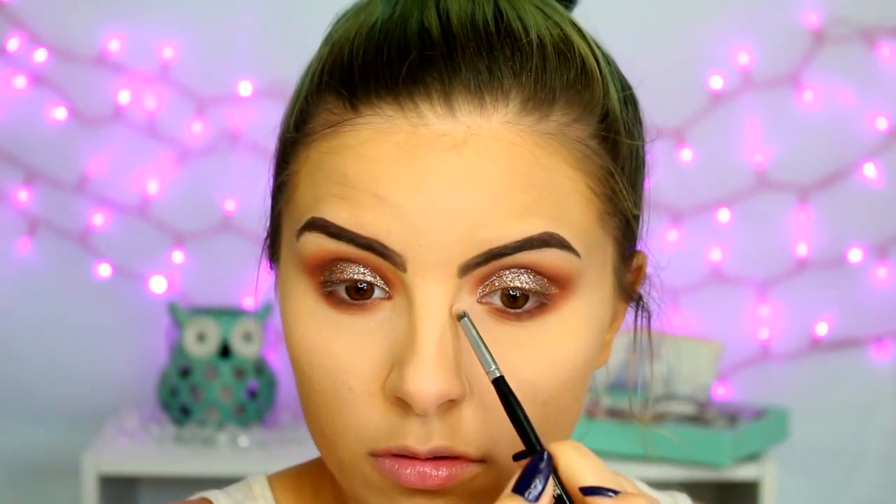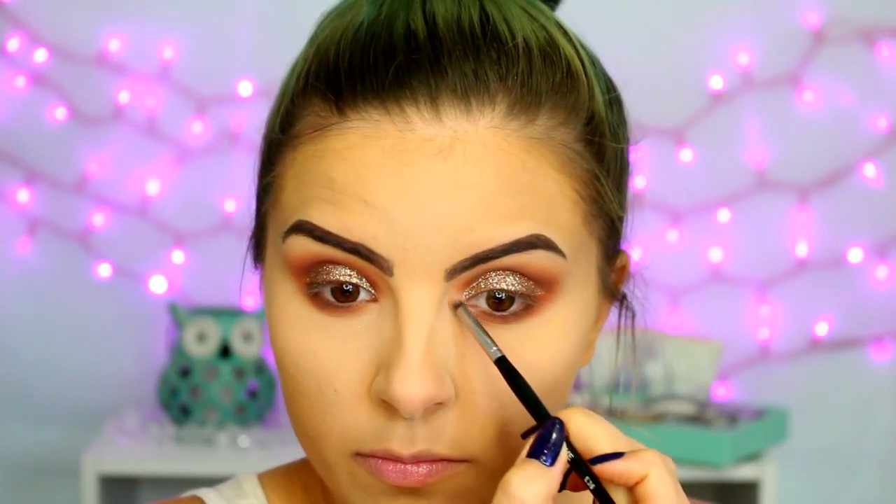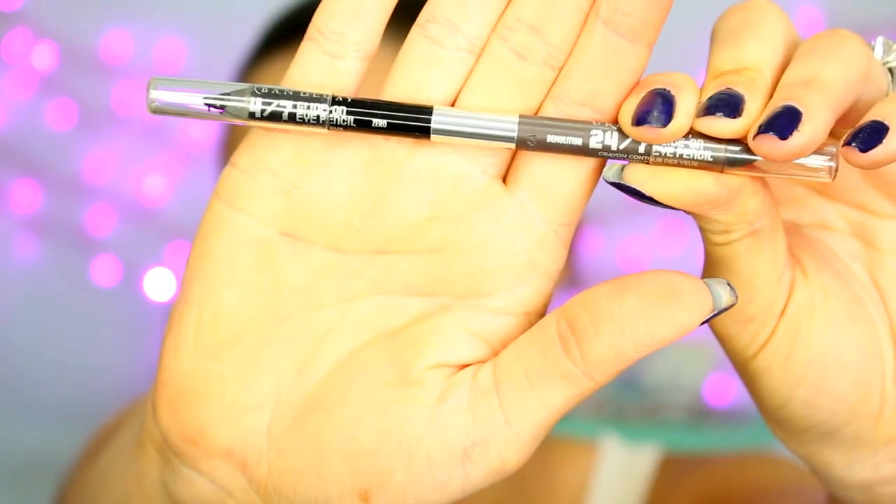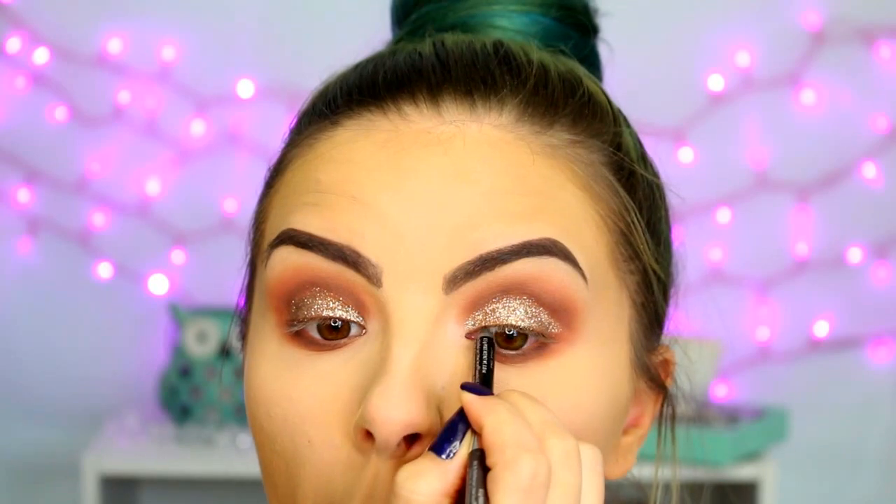For the inner corners, I'm applying Tempera here, but I ended up going over it later because I wanted something more. Moving on to liner — this is the Urban Decay 24-7 double-ended eyeliner pencil. One side is black called Zero and I'm using that on the upper waterline. The other side is called Demolition, a cool tone gray-brown, and I'm using that on the lower waterline.